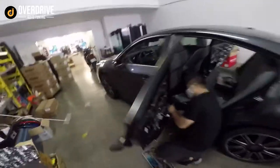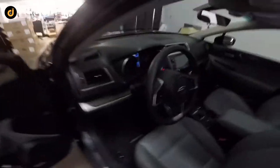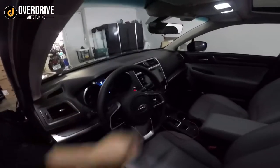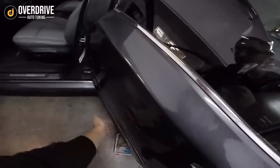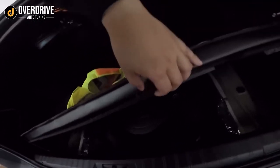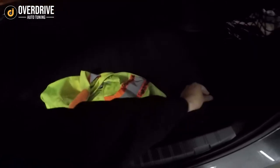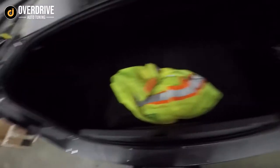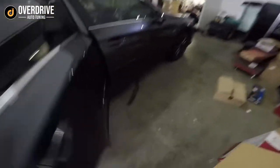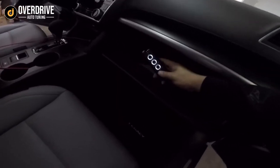We got this Legacy in here for some sound deadening and the rear speakers. We previously already did the front door speakers, JBL sub, and the dash speakers. Today we're going to be doing a center speaker and sound deadening on the rear door. The JBL sub takes a 30-amp power draw, so we ran power straight from the battery — it really pounds nicely and doesn't take up any space. With the JBL we have the wired remote right there.